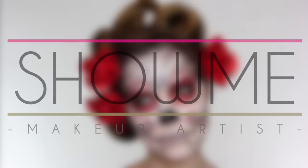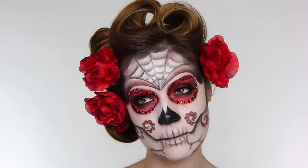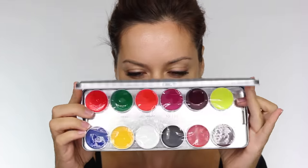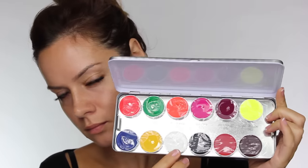As Halloween is around the corner I'm going to be doing a load of Halloween looks again. This year I'm kicking off with a super easy Sugar Skull look. For those of you that are more competent with makeup, in the future I will do a more intricate one, but I'm going to start off with a super easy one that you guys can follow for Halloween.